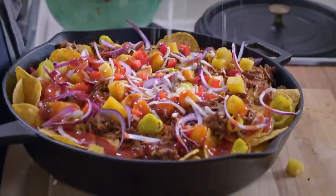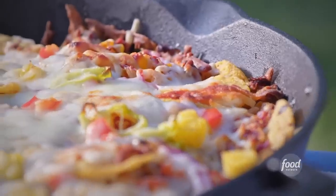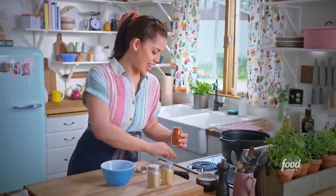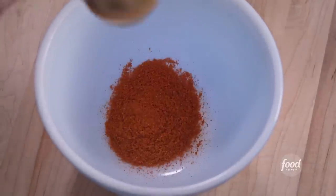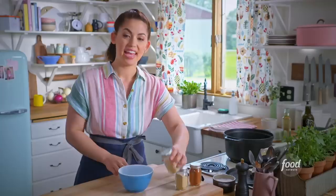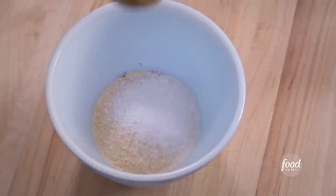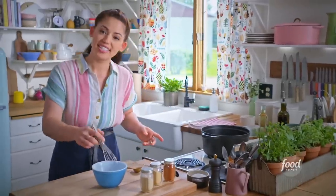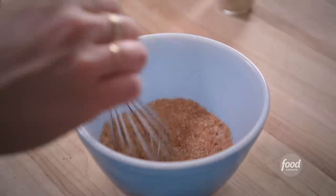My barbecue pulled pork nachos are super cheesy and loaded with tender pulled pork. To start I'll make a spice rub. I'll get a tablespoon of paprika, a tablespoon of garlic powder, a tablespoon of onion powder, a tablespoon of kosher salt, and a little bit of sweetness with two teaspoons of brown sugar. I'll whisk this to combine.